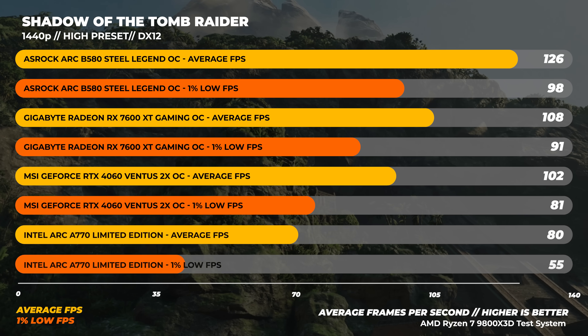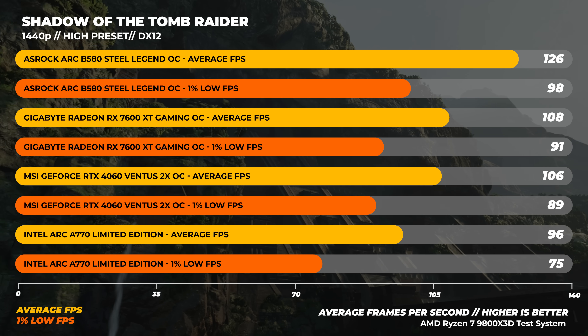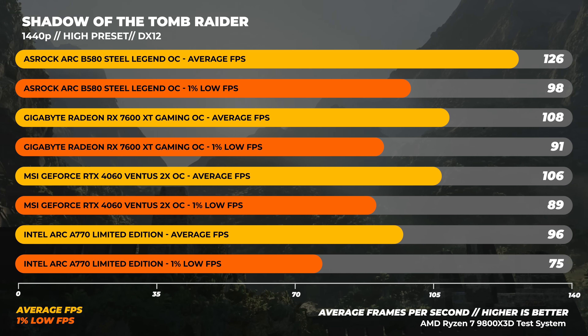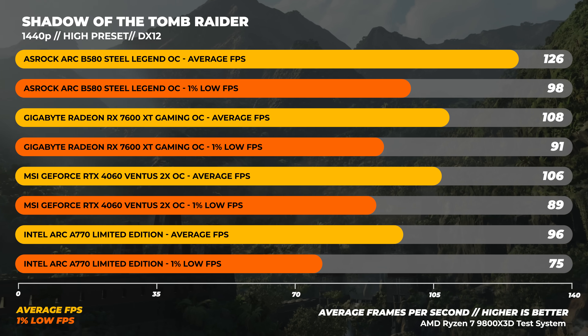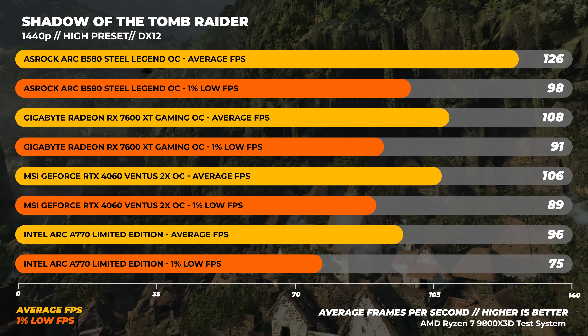Jumping over to 1440p — this is the resolution where Intel is really marketing the B580. First up is Shadow of the Tomb Raider with the high preset. The B580 is the fastest of the pack here, being around 16% faster than the 7600 XT, about 19% faster than the RTX 4060, and a staggering 31% faster than the A770.